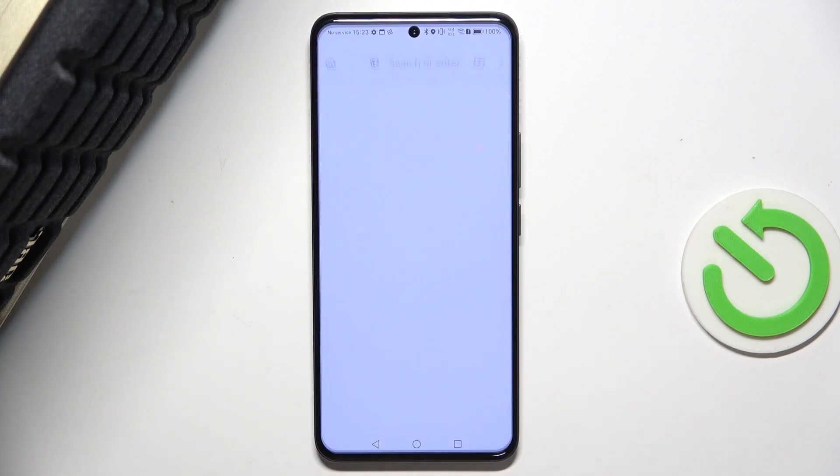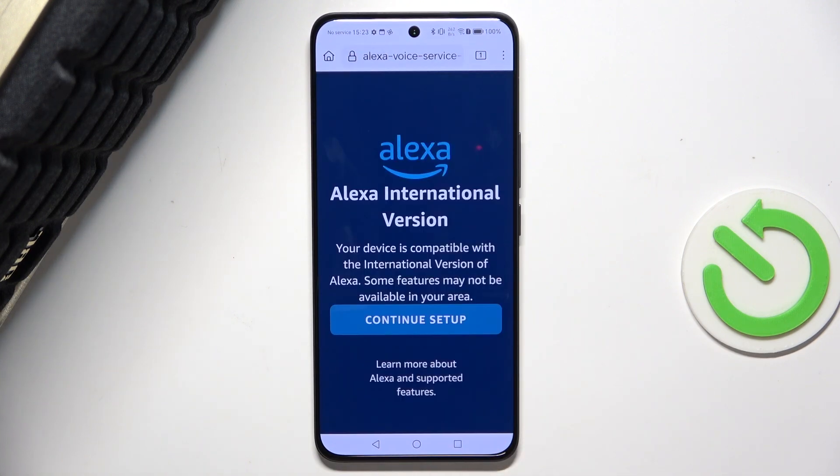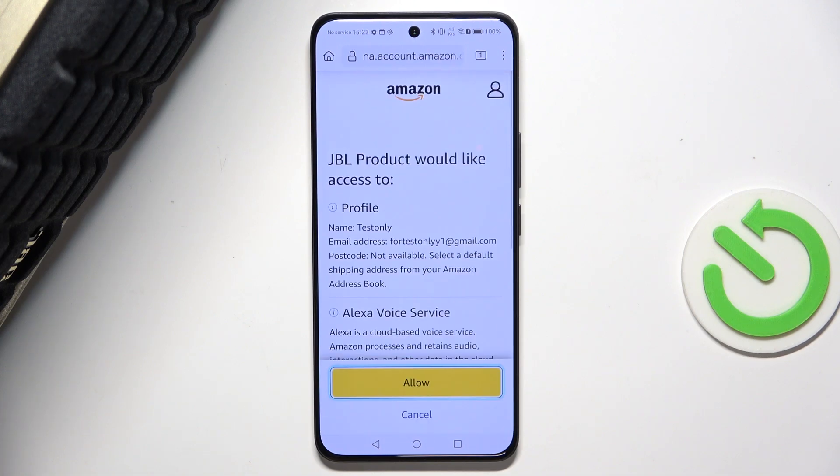Then click on Continue and now you'll be prompted to create an account or login. I'm already logged in into Amazon on my device, so I just click on Get Started and then Allow.